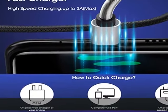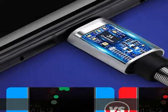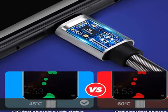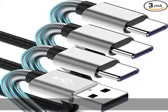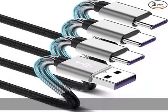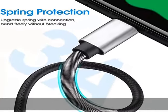Spring protection: an additional spring has been added to the cord and USB ends to improve durability and reduce fraying. In the laboratory environment, bending tests can reach 12,000 times or more.